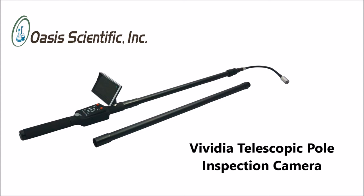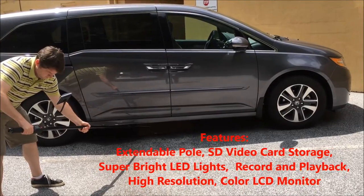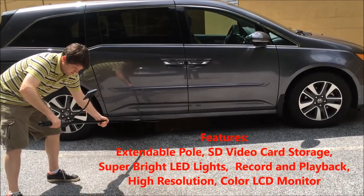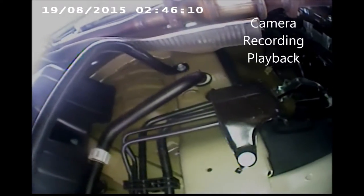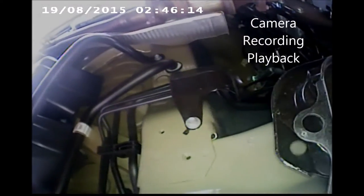The new Vividia Telescopic Pole Inspection Camera is an invaluable tool for use in auto inspection. The strong, extendable, and lightweight pole makes it easy to view and record videos and photos of hard-to-reach places, such as underneath vehicles, bringing you angles that were only previously viewed by getting underneath the car with a creeper or by using a car lift.